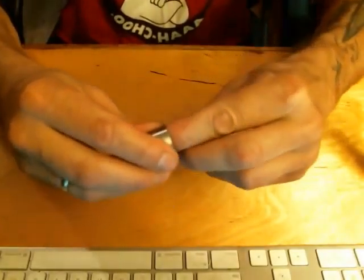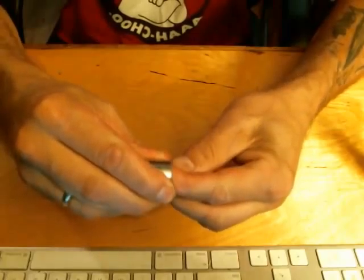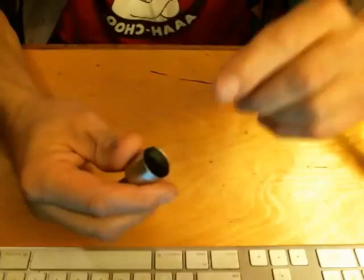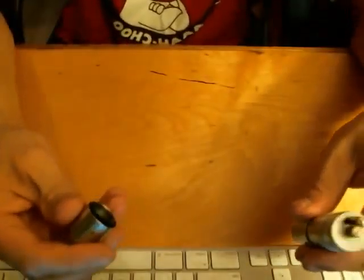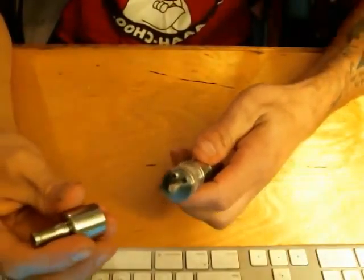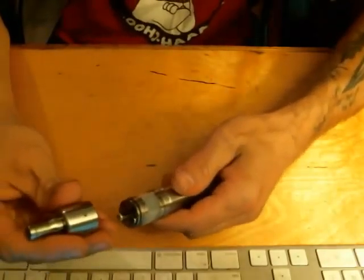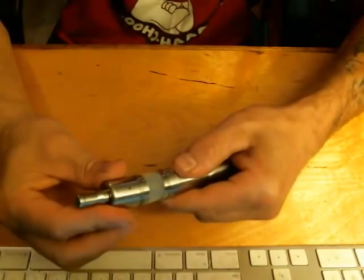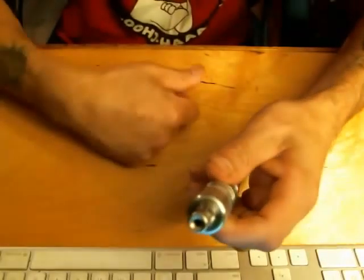I'll adjust a little bit — just put my finger in there and give it a turn. Much better. The tension actually holds the piece in and keeps it from moving. Simply take your cap, line up your air hole with your wick, and cap on — ready to go.